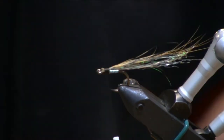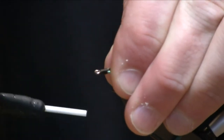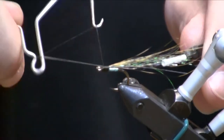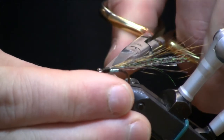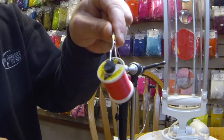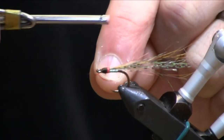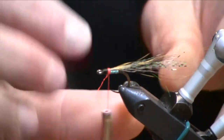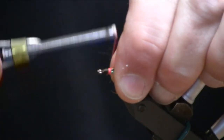We'll go ahead and trim those ends, form a neat little head, and then whip finish. Cut that olive thread. Then I've got another bobbin spooled up with fluorescent red 140 denier ultra thread, and what I'm going to do is just create a little sort of gill splash or hot spot back here at the back of the head.